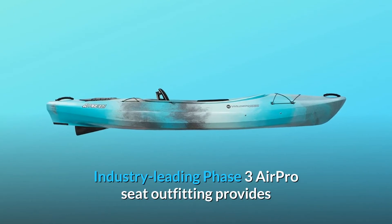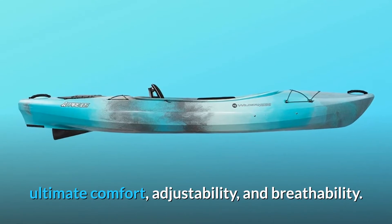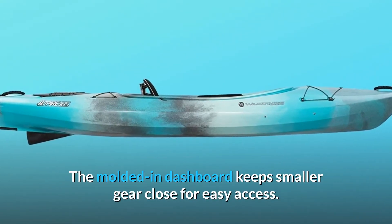Industry-leading Phase 3 Air Pro Seat Outfitting provides ultimate comfort, adjustability, and breathability. The molded-in dashboard keeps smaller gear close for easy access.